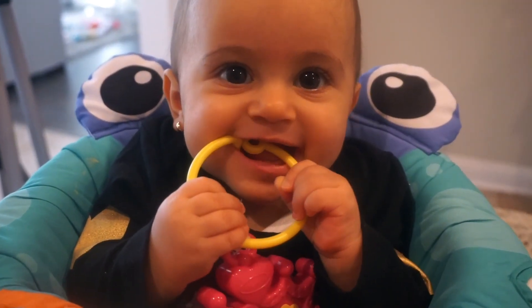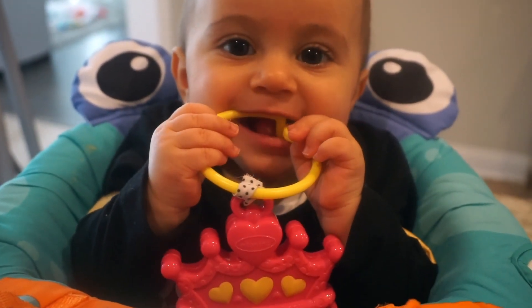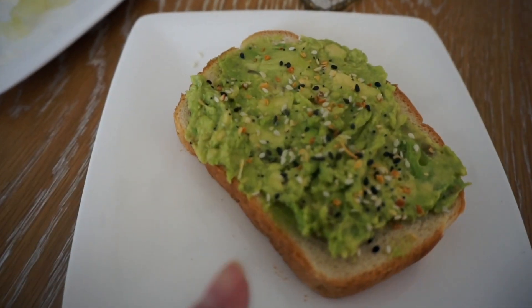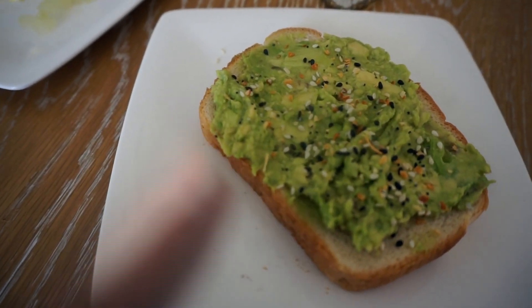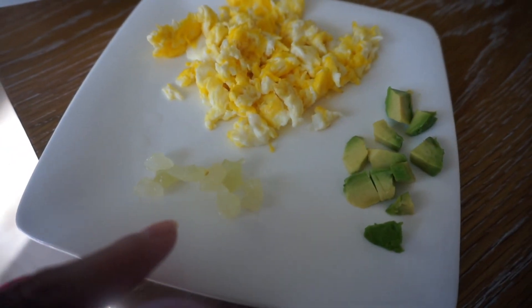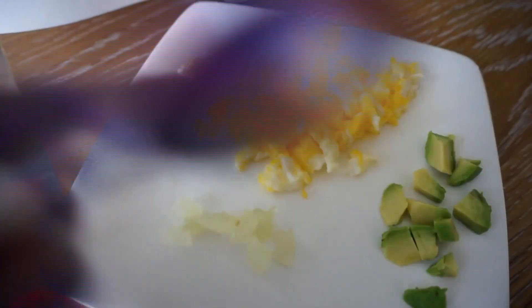Ready for breakfast! You want some eggs and avocado? Yum. This is my breakfast — avocado toast with everything bagel seasoning on top. And here's Penelope — she was having some grape, avocado, and some scrambled eggs.